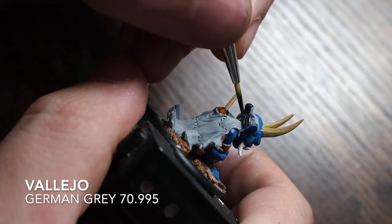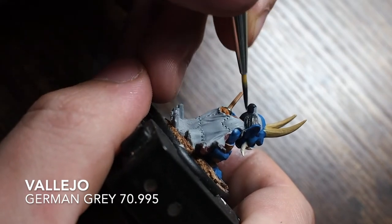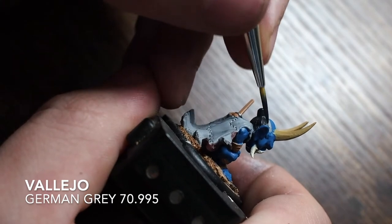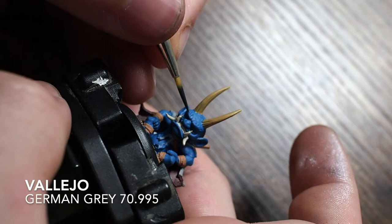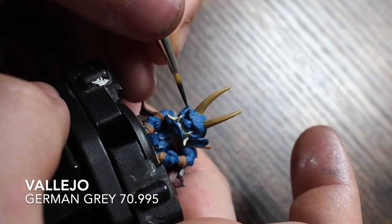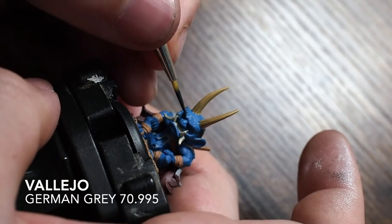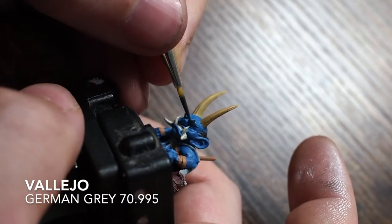For the hair I'm using a German gray - one of my favorite colors. It's not a straight flat black so it has a little bit of color tone and texture, which allows you to work with it more rather than starting from flat black. I'm also carefully painting his big bushy eyebrows using the same color.